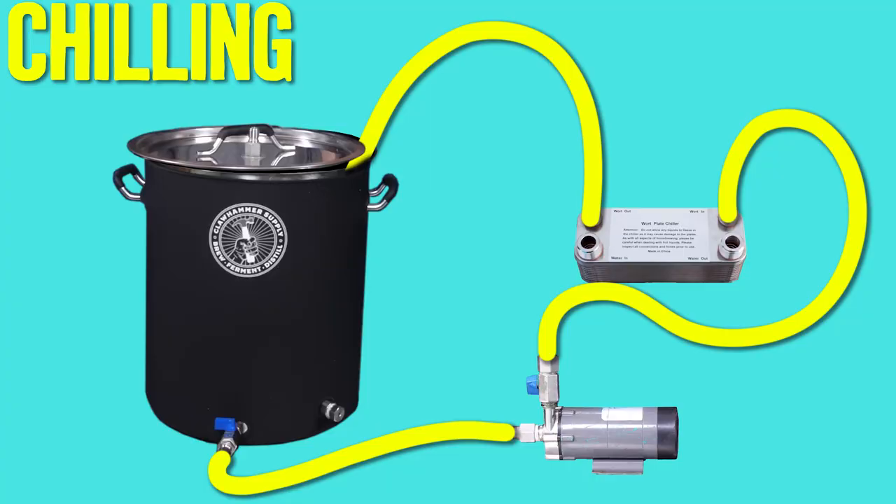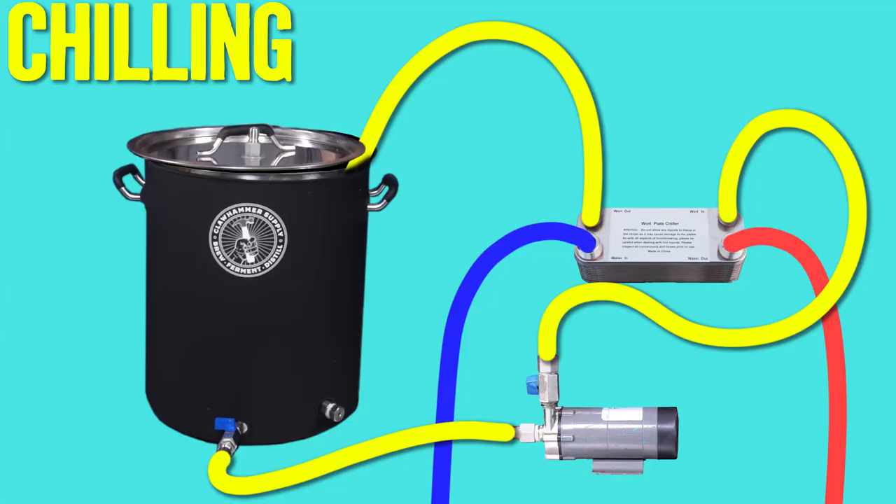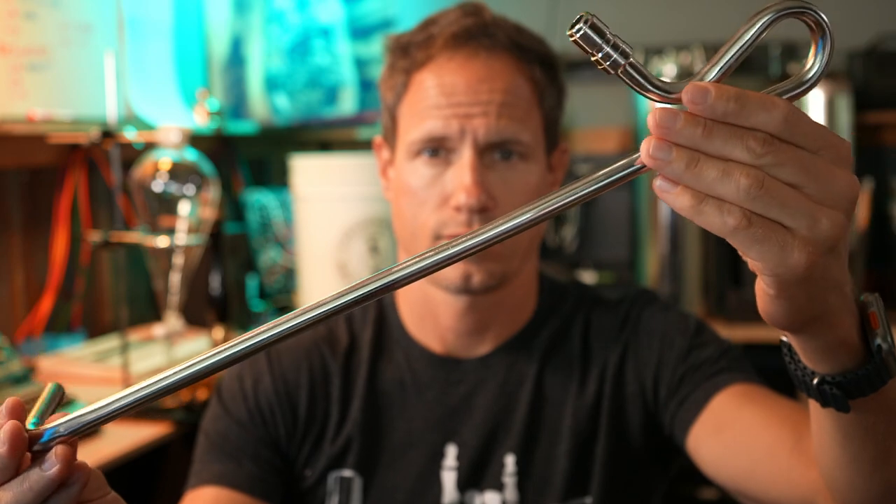To engage chill mode, connect an end of a hose to the kettle out and connect the other end to the inlet of the pump. Connect the end of another hose to the side of the pump and connect that end to wort in on the chiller. Finally, connect the end of the three-foot hose with the quick disconnect to wort out on the chiller, then put the end with no fitting on it in the kettle. You'll also need to hook hoses up to the chiller: run a hose between a hose bib and the cooling water in on the chiller, then connect a drain hose from cooling water out on the chiller to wherever you plan on draining your water.